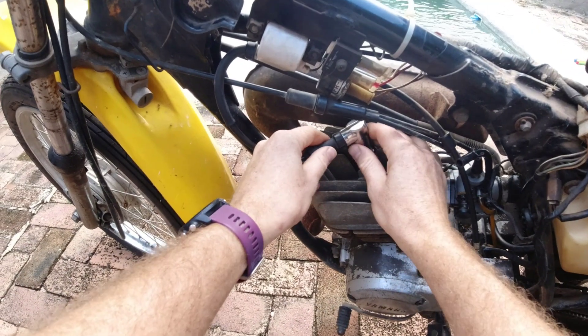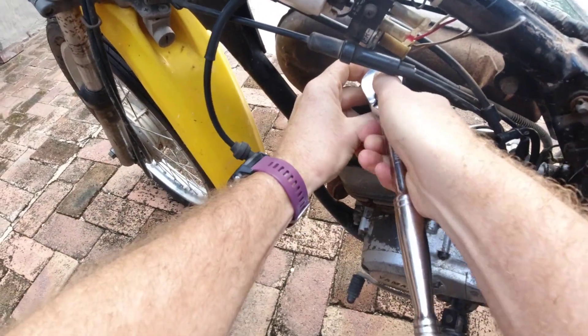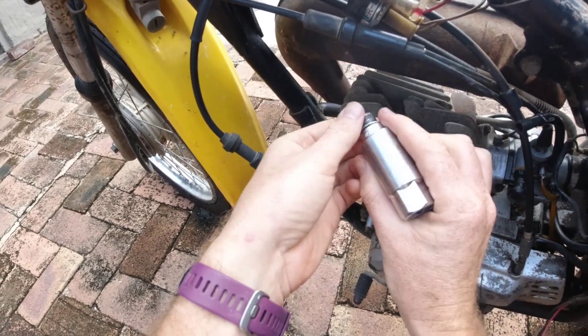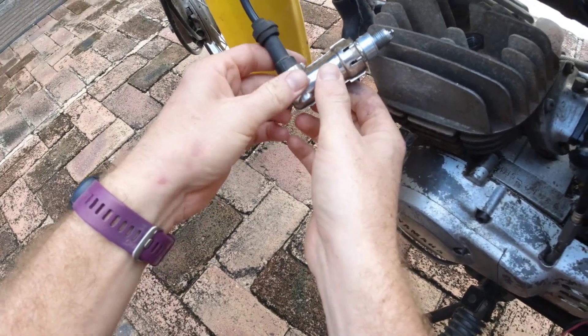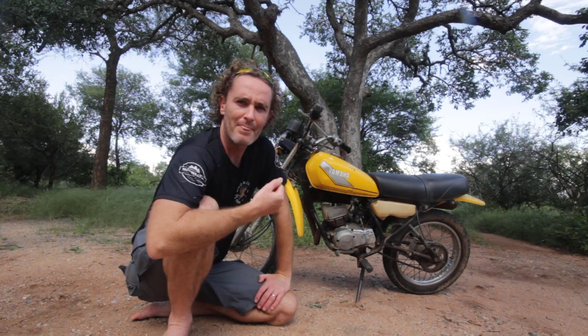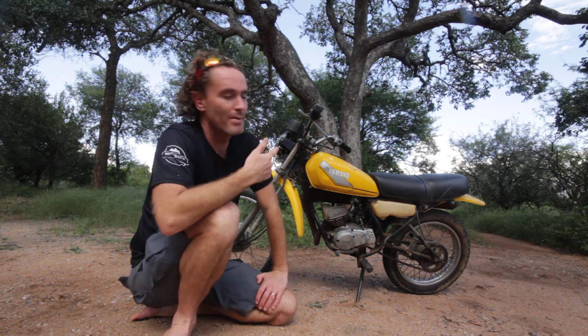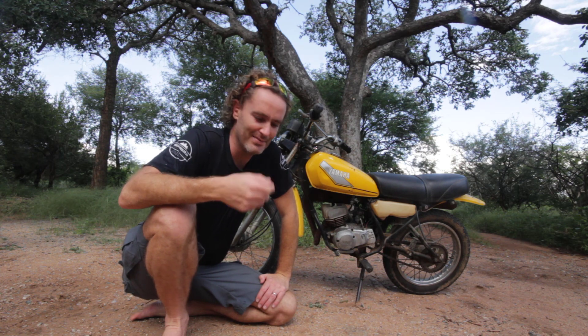I started by taking out the plug cap, then taking out the spark plug with the plug spanner, putting it back in the plug cap, and holding it against the engine block. You need to hold the metal threaded part of the plug against the engine block or some metal casing, then check for spark as you kick it. Remember to have your kill switch in the on position. I didn't see any spark — it has to be dark enough, so you may need to do this at night or shield the light. After a couple of kicks I was confident there was no spark; I even touched the metal part to feel for a slight shock and there was nothing at all.